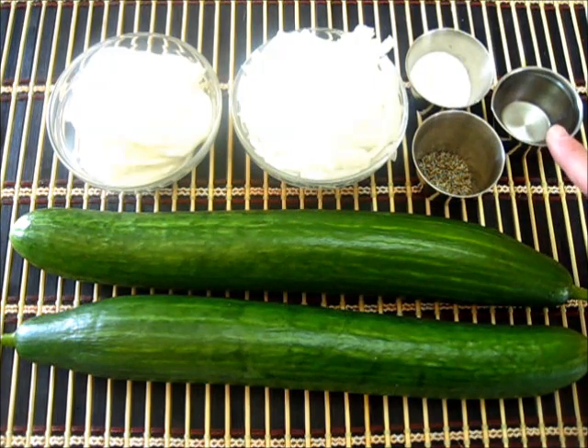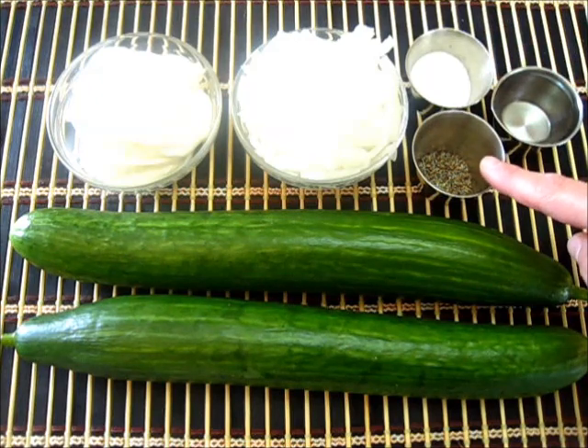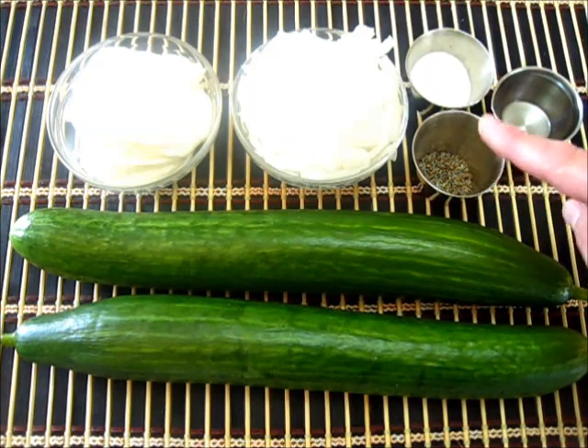I have three tablespoons of white vinegar, one tablespoon of sugar, and one half teaspoon of fresh cracked black pepper. If you want to use more, that'll be up to you.